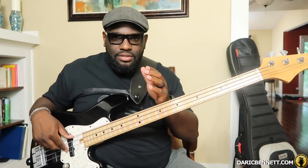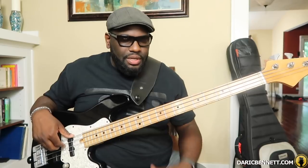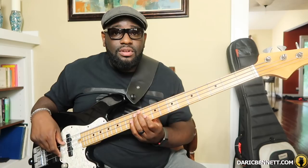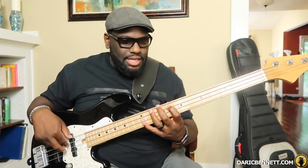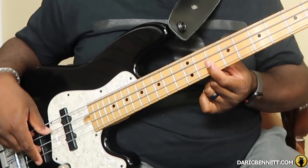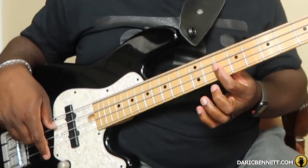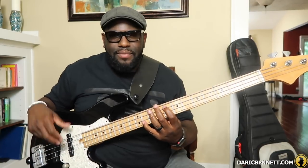Starting on the eighth fret on the A string — F, A-flat, fourth finger. The thing about this is I'm actually shifting. You've heard this type of lick from a lot of gospel bass players. I shifted and used a triad — very simple. When I got to the C, F, A-flat, C, I shifted with the first finger — you see that? I borrowed that with my first finger, stayed right there on that fret to play the F high octave. Then I played G, then G-sharp. So you see what I mean — I've got F minor.